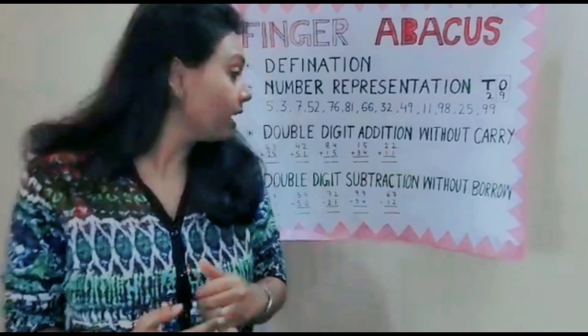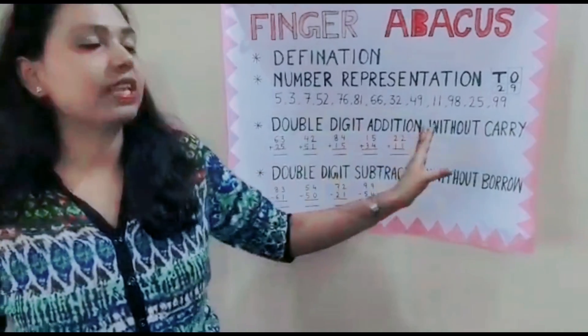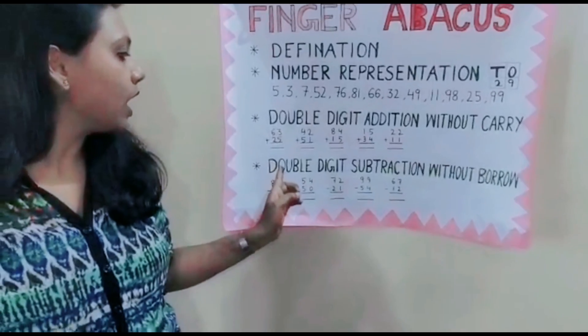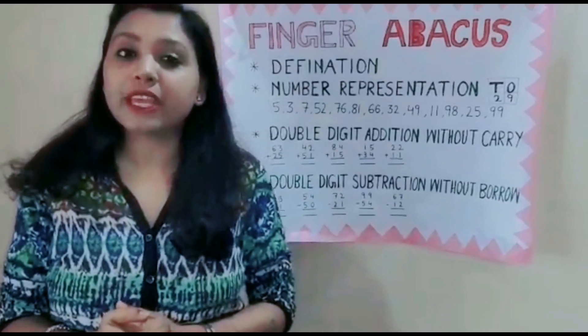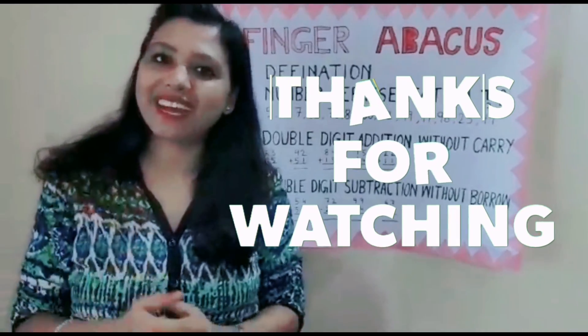Keep on practicing the questions without carry — all the addition questions without carry. In my next video, I will teach you how to do double digit subtraction without borrow. Practice will make you faster, so keep on practicing. Stay tuned. Bye-bye.